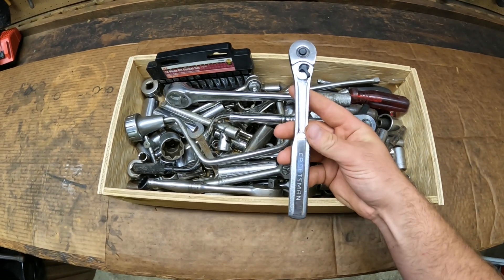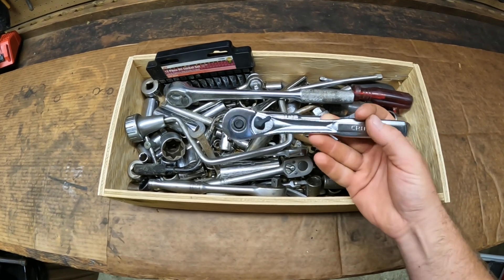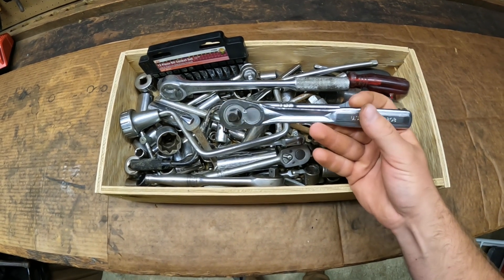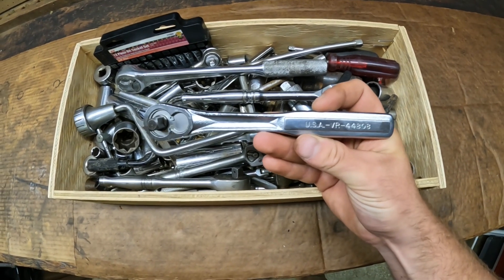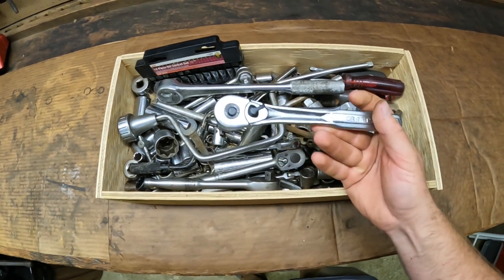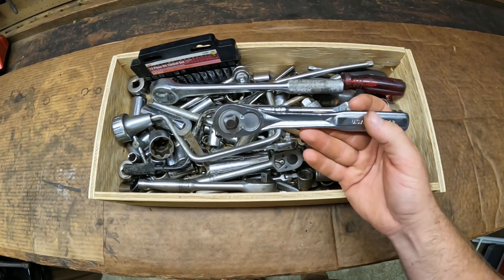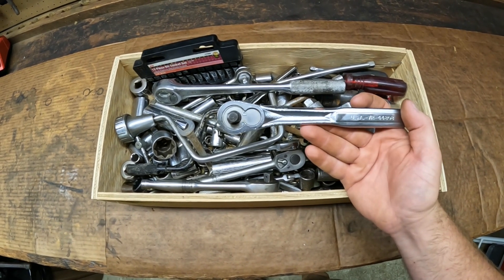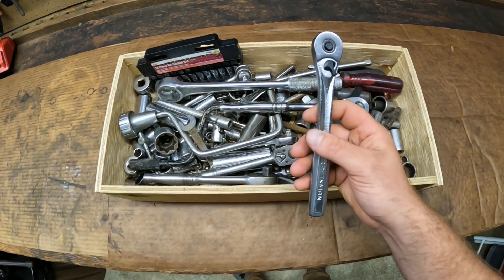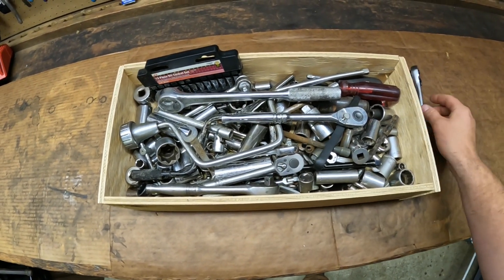First off here I've got a Craftsman 3/8 drive ratchet. It's the popular teardrop shape head with the quick release button. This one is USA made — it's the VR series number 44808 and it's in pretty good shape. Looks like it was not really used that much and doesn't have any issues. The gears work good, switch selector works good, quick release looks good. Definitely a good one to get.